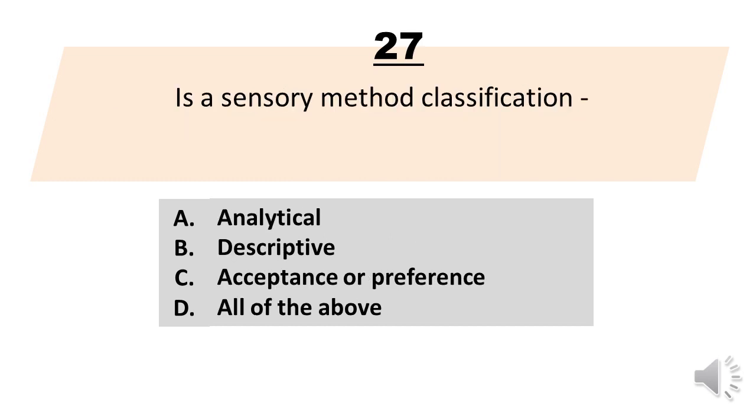Number 27. Blank is a sensory method classification. A. Analytical. B. Descriptive. C. Acceptance or preference. D. All of the above. The correct answer is letter D. All of the above.